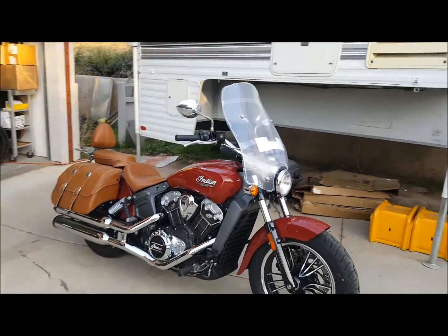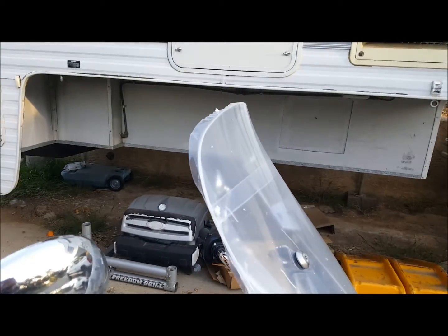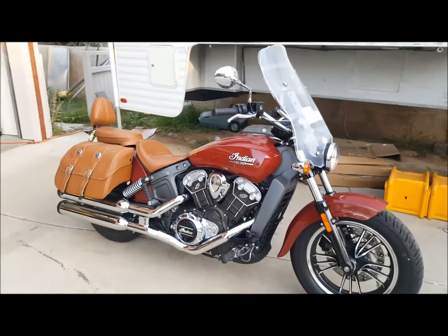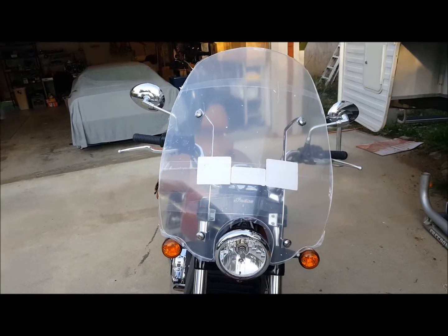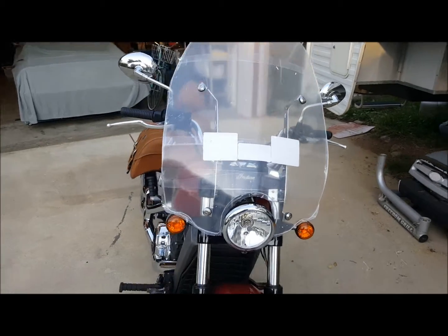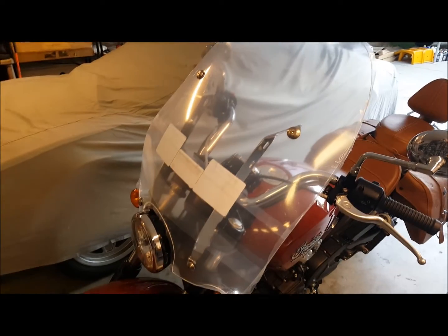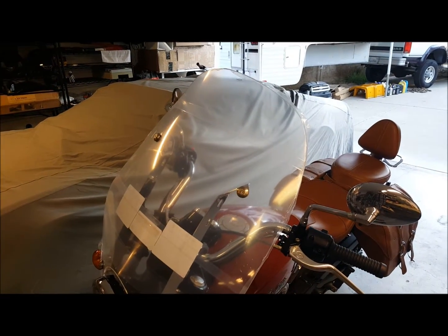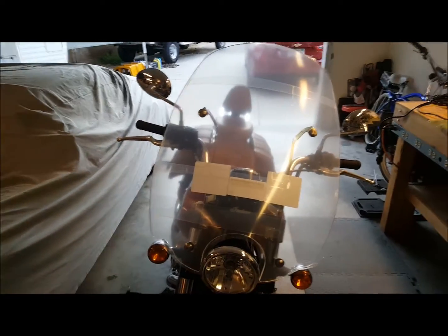It looks pretty good — you can see that little deflection lip right there. We're going to take it for a ride and see how it goes. The shape looks good, it's definitely a little wider at the base. After the ride, it's definitely an improvement. I ran around the block, up the road a little bit, hit 65 miles an hour a couple of times — definitely no shimmy and shake like the other windshield.